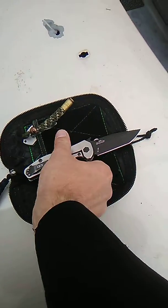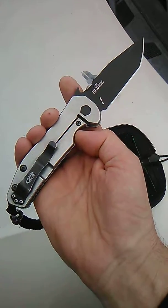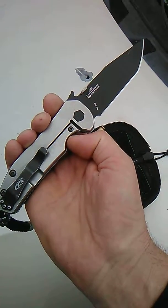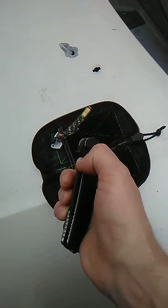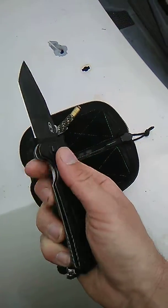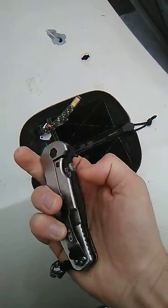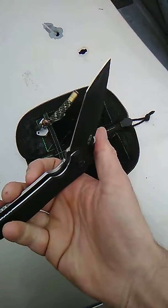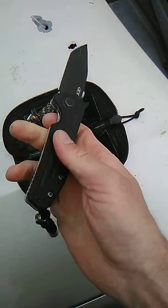This knife is the one I refer to as the Sentinel — it is the Zero Tolerance 0620. It features LMAX steel, a Tanto blade, a titanium side, and a D10 side.